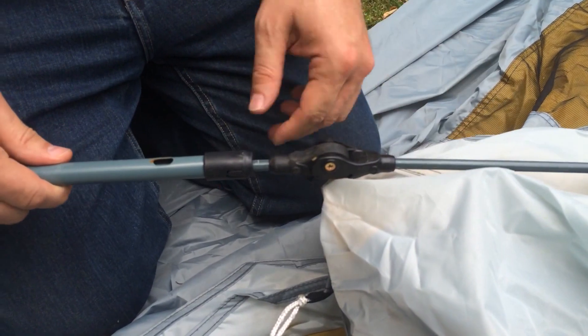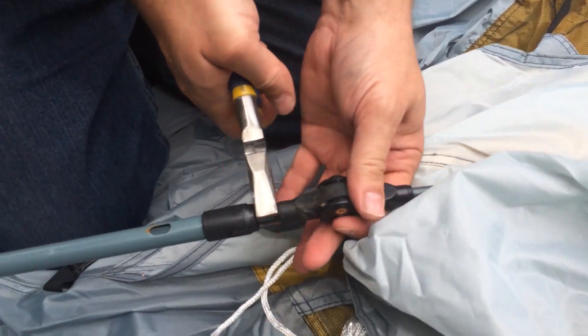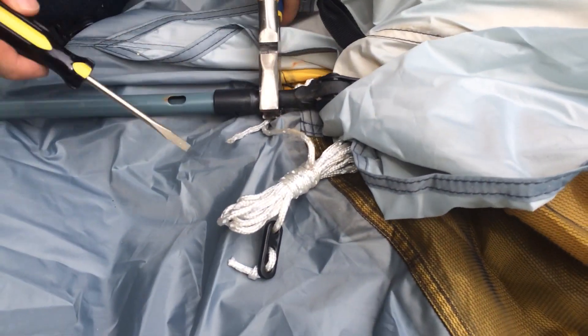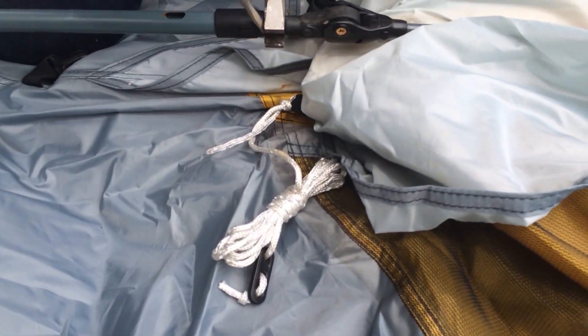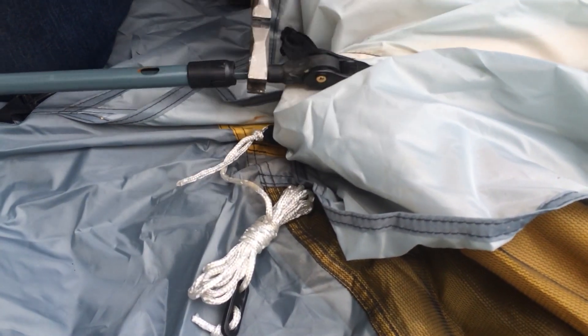Here is the space I have — grab it with these and use your screwdriver to lever this thing over and get some leverage on it. It will start to move and it will break it free.